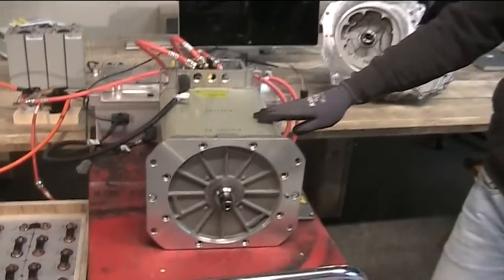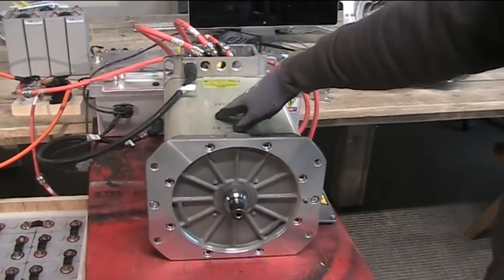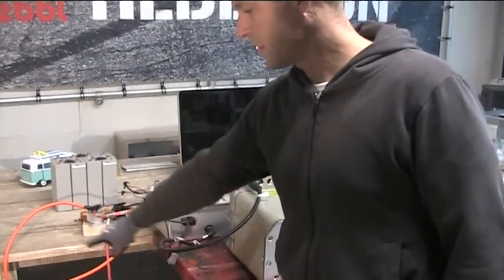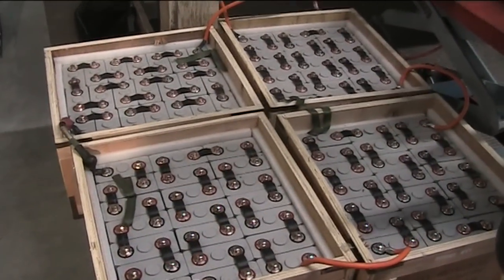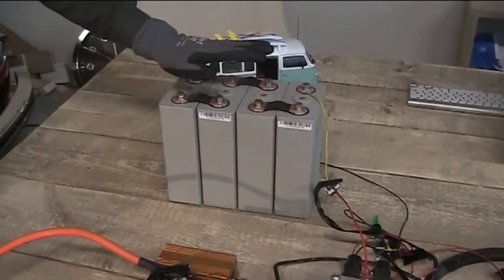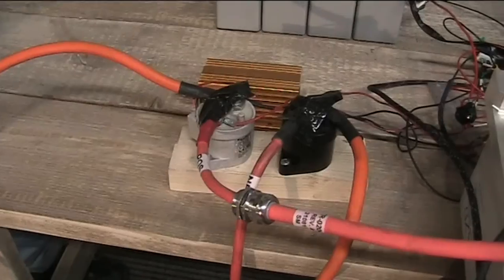This is our test setup with the Siemens DEMOC motor-controller combination. This is a Siemens motor capable of doing 10,000 RPM and a maximum of 118 kilowatt power. This is the battery pack — we would advise having at least 300 volt input for the controller. This is 84 cells in series.